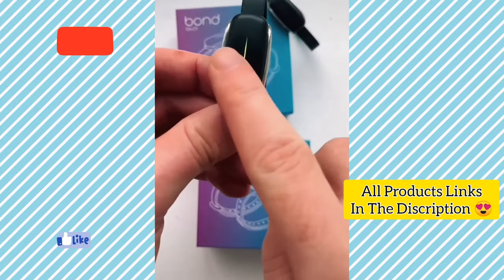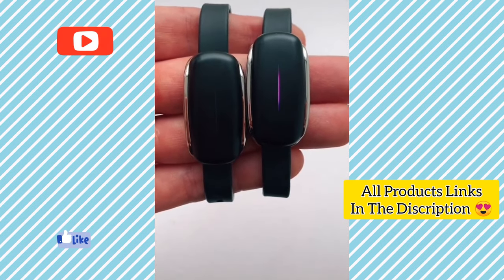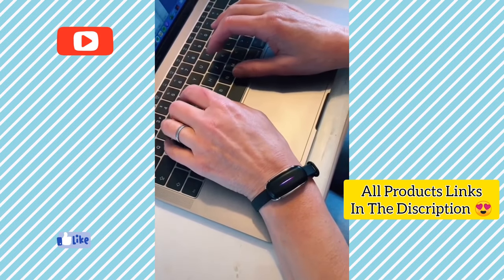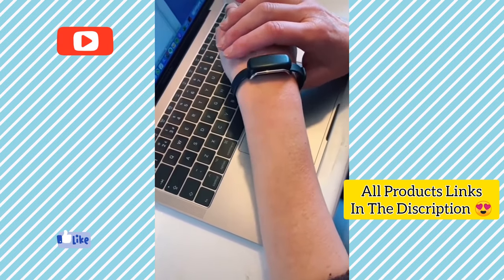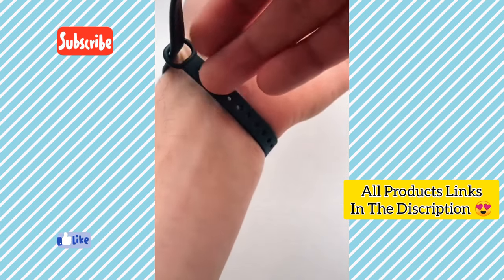This is the perfect gift for anyone in a long distance relationship. It's matching bracelets that let you touch your partner wherever in the world they are. If you touch the bracelet on your wrist, your partner's bracelet will vibrate and light up so they know you're thinking of them. It also gives you your partner's location and weather, and the strap is adjustable so it fits anywhere.